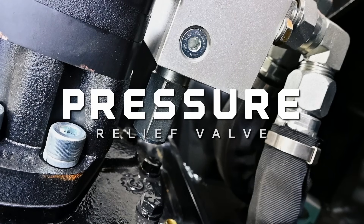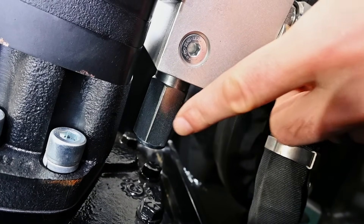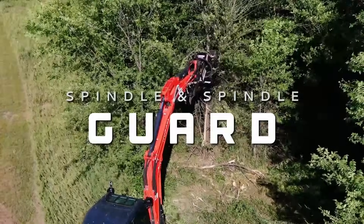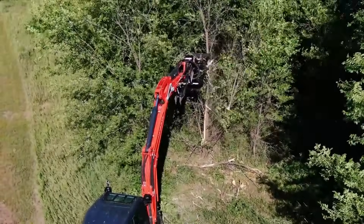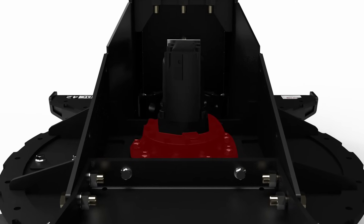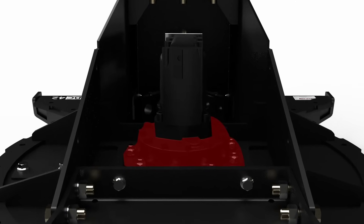The pressure relief valve prevents damage and downtime caused by hydraulic pressure spikes. High-performance brush cutters need robust spindles for longevity. We acknowledge this need by employing US-manufactured spindles with a forged shaft in these cutters. It also has a spindle guard to protect the bearing spindle from wire wrap and other debris.